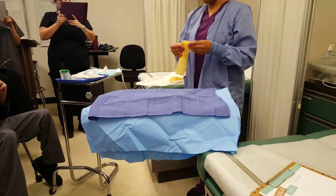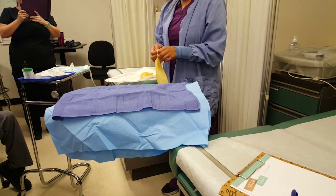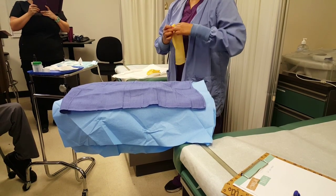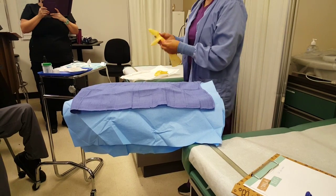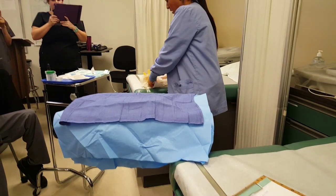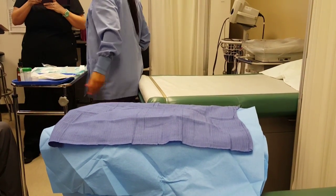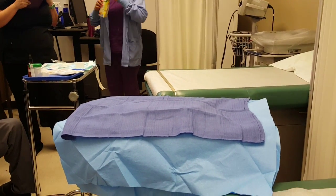You use one pair of gloves to set up your items and then a fresh pair of gloves to assist the physician. When you are ready to do the procedure, you are the last person to put on your gloves, because you're still going to be assisting — for example, putting on your doctor's gloves. I'll have Miss Newman be my assistant today.